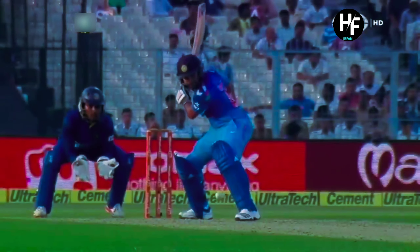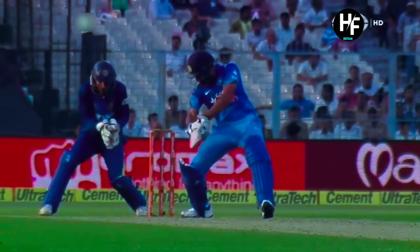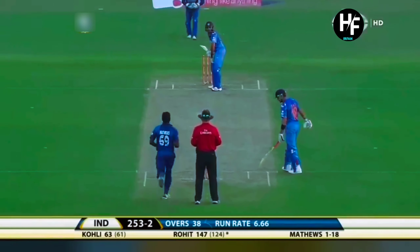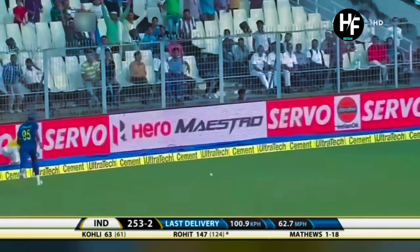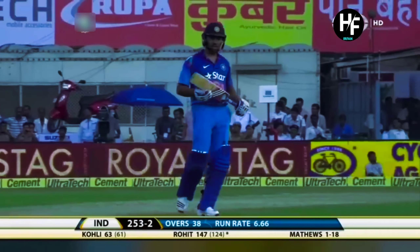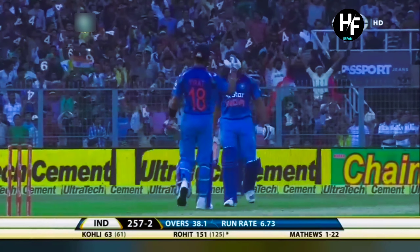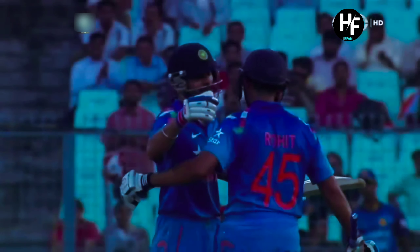What record is he heading for now? There has to be some record close by. He has a lot of time as well — another 14 overs after this. 209 is his highest score. Smashed away again — four more! It's 150 up for Rohit Sharma. He is blazing all over this ground. It's wonderful to watch. Only 49 more to go.